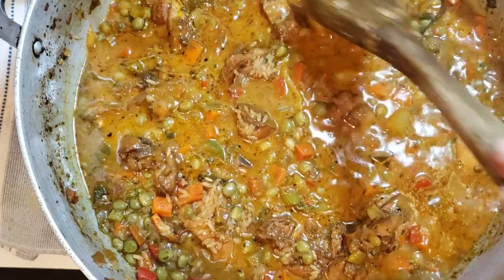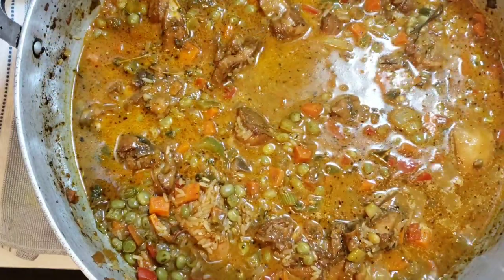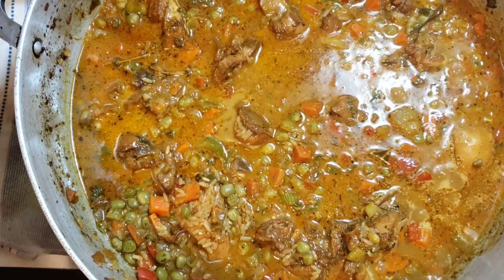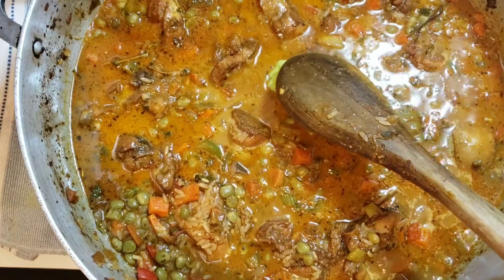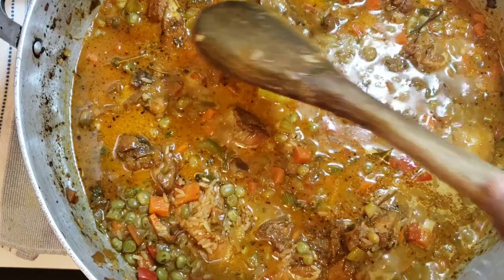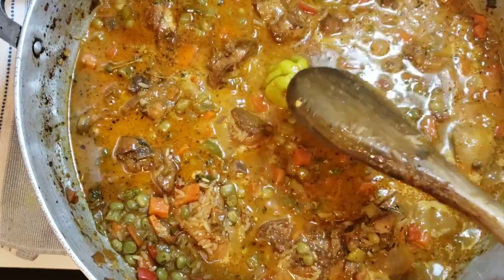So I'm just going to cover this and let it simmer for about 25 to 35 minutes until the rice is cooked. I'm going to put a hot pepper in there — only for flavor. Don't know what flavor it gives if it doesn't pop, but that's what my grandma used to do. Put it in for flavor, so I'm putting it in for flavor.